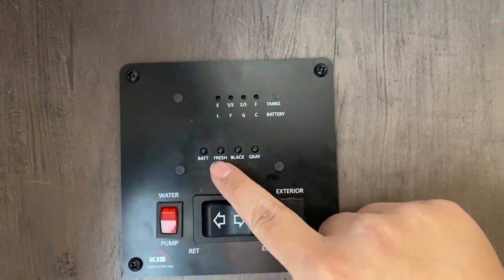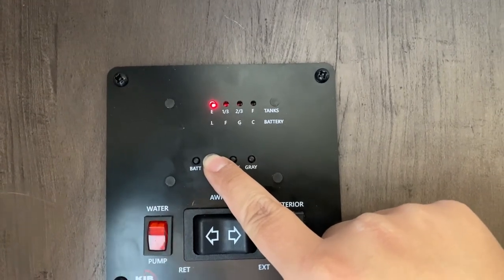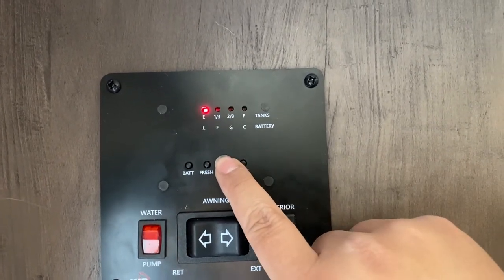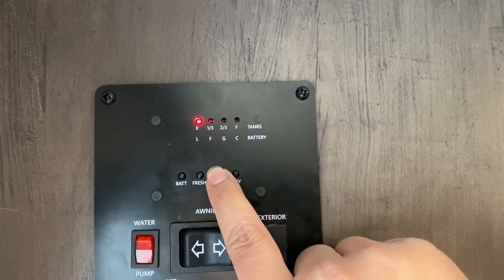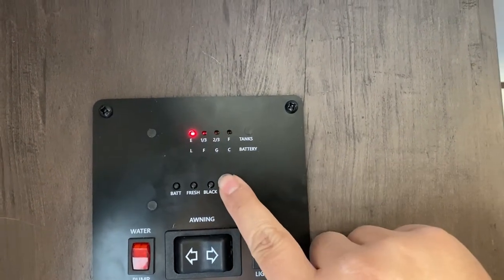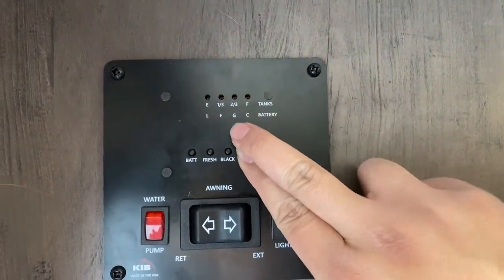Now let's take a look at fresh — fresh is your fresh water tank. Right now the fresh water tank is empty; a full tank is 27 gallons in this RV. And let's take a look at the black tank — also empty. A full black water tank is about 28 gallons in this RV. And here's gray — also empty. When it's full, you'll see three or four lights lit up.